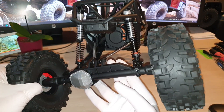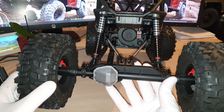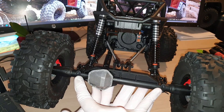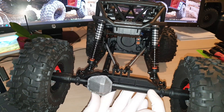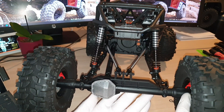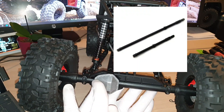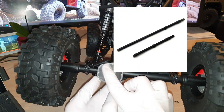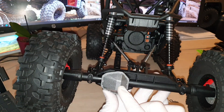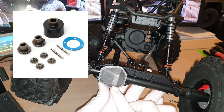The back is similar to the front — it also comes with the brake rotor and brake calipers, which is really nice. Inside the rear axle you will see two direct-drive metal shafts. The differential box inside has four spider gears.